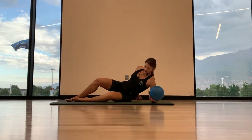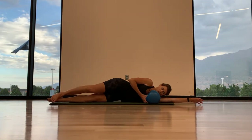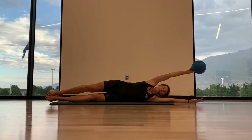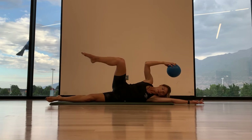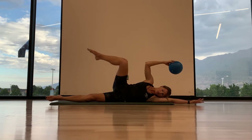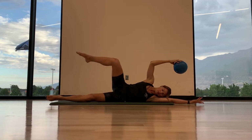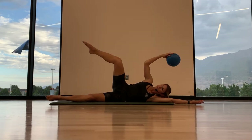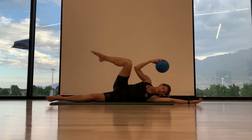Starting with our side crunch, elbow to knee. Coming all the way down — your legs are slightly in front of you. Ball up in the top hand. We're going to inhale — as you exhale, bring your elbow to your knee. And then inhale, reach up. Exhale, elbow to knee. We're focusing on balancing and keeping our hips stacked, sitting right up on top of that bottom hip. Scooping the abdominals to the spine. Exhale, elbow to knee. Inhale, lower. One more with the bent elbow, bent knee. Good.